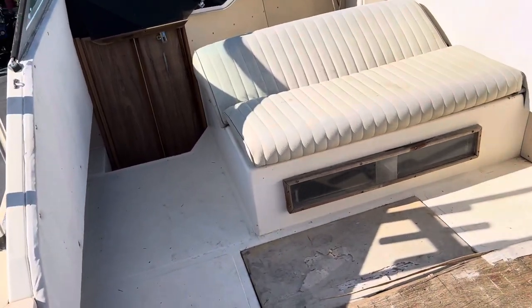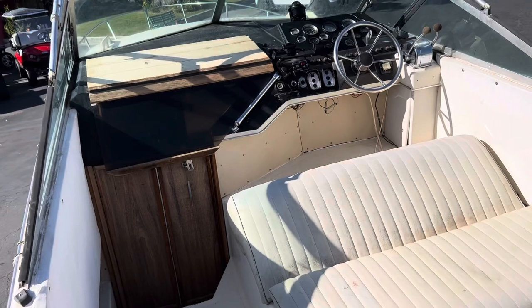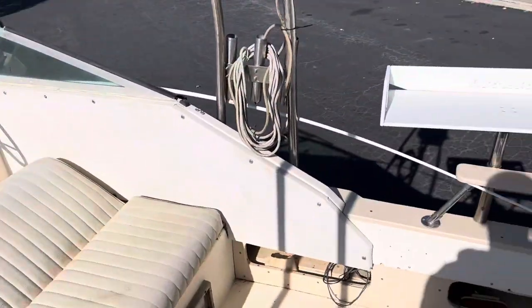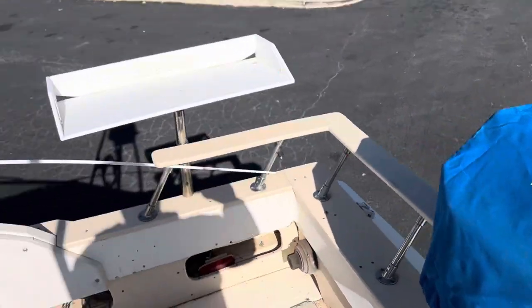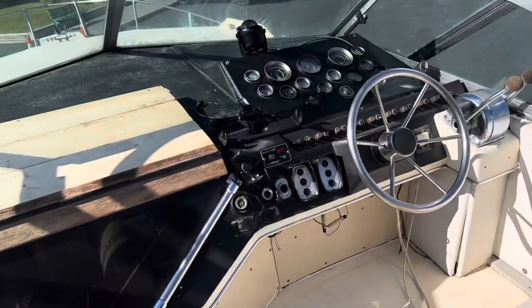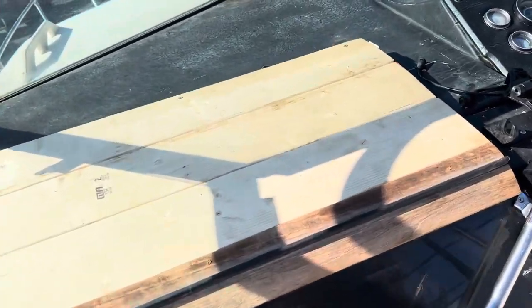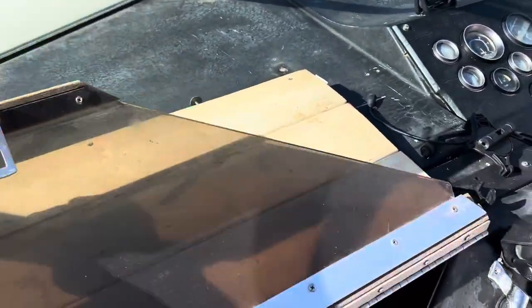The batteries are dead, so I'm going to work on getting them charged up and do another video to get her running. But for right now, I'm just going to give you this overview. I wasn't prepared for the dead batteries. I've got a lot of stuff going on right now like normal, but we'll get working on that.